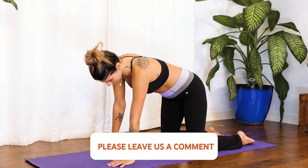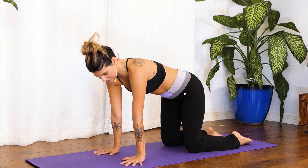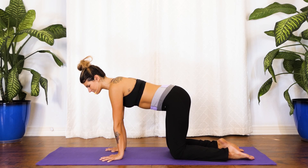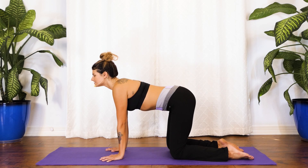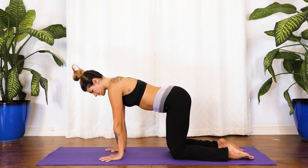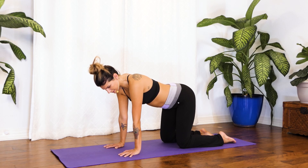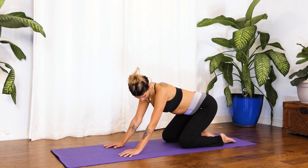We'll start today's practice on all fours in tabletop position, so take your time coming into that. As always we want the wrists right under the shoulders and the knees right below our hips, fingertips spread super wide. We're digging through the fingertips to take any pressure out of the wrists, digging into the tops of the feet. Inhale drop the belly open the chest, and exhale round it through, tuck your chin. Now just marrying this motion with the breath — cat-cow, getting warmed up. If it feels good, take some circles with the hips going one way and then reversing it.